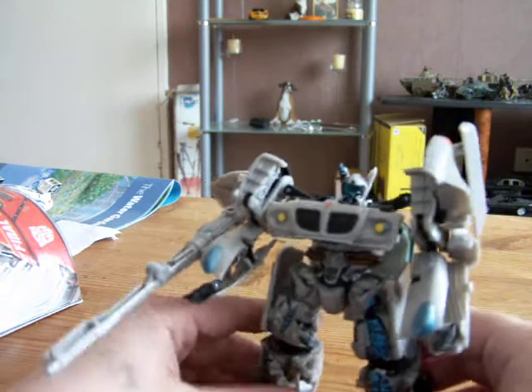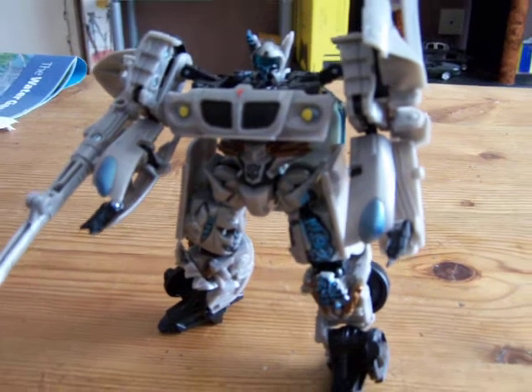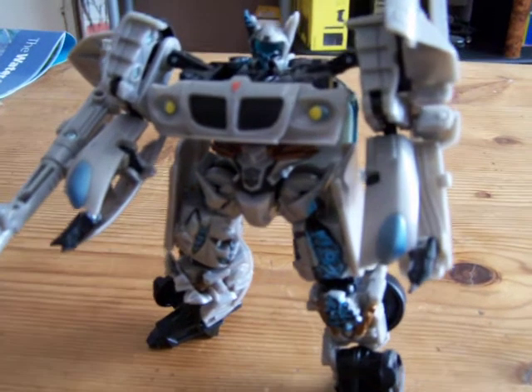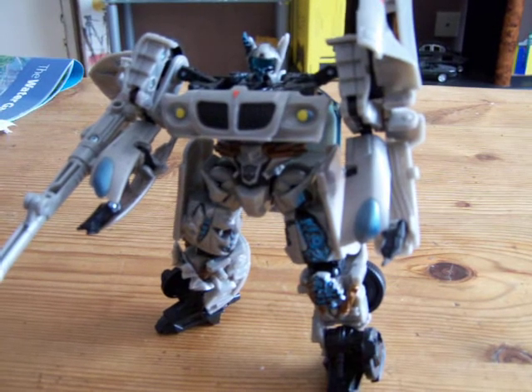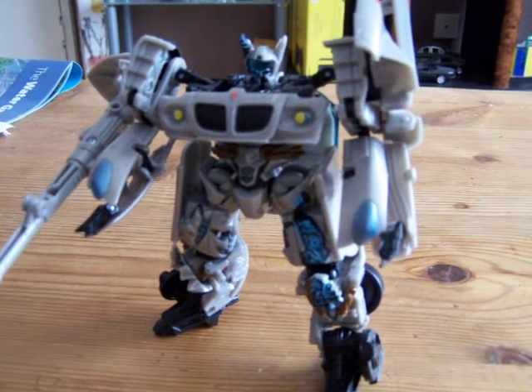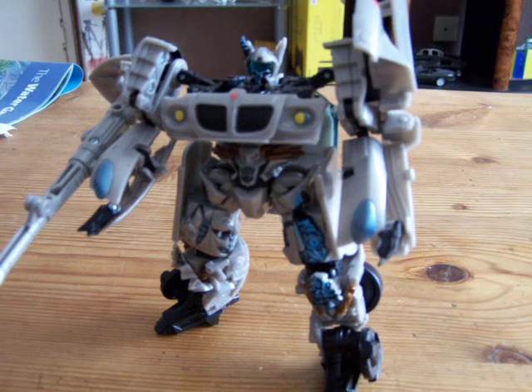The weapon does fire. Nice poses. Very nice figure. I like it, though I would prefer it if they painted the whole thing, but they haven't — as usual, they're obviously saving the full paint for the premium ones.